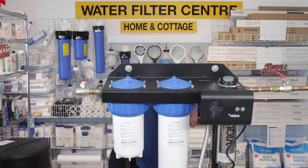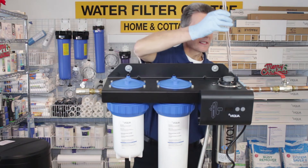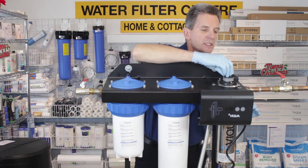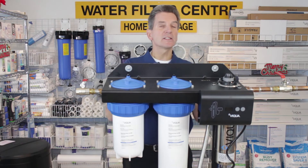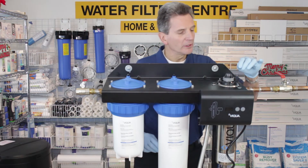Once you've got that in there, grab the UV lamp itself and run it inside. What you'll notice when you start to tighten the UV lamp is that it only goes so far and stops — it doesn't get tighter and tighter, it just stops. When it stops, it's in all the way and you're done.